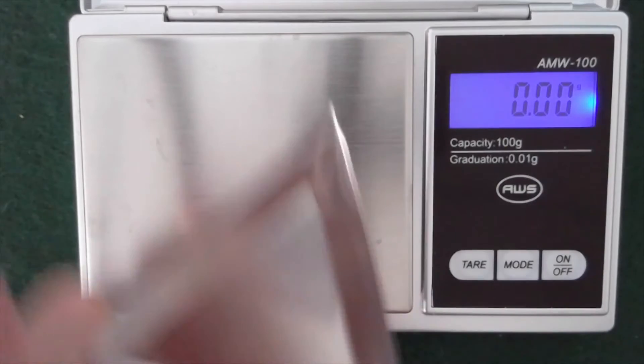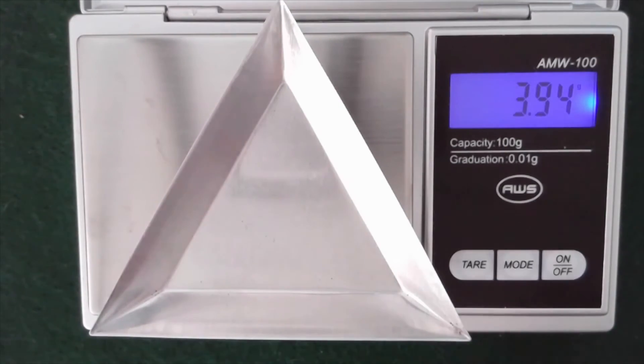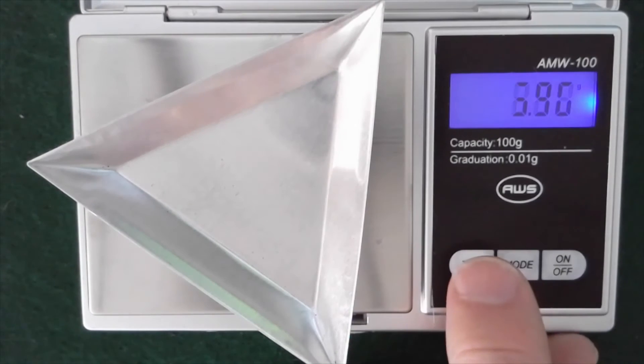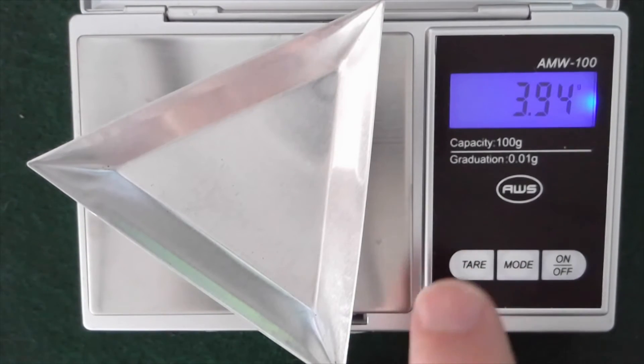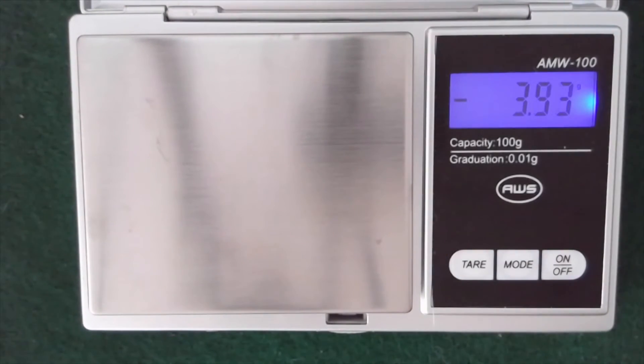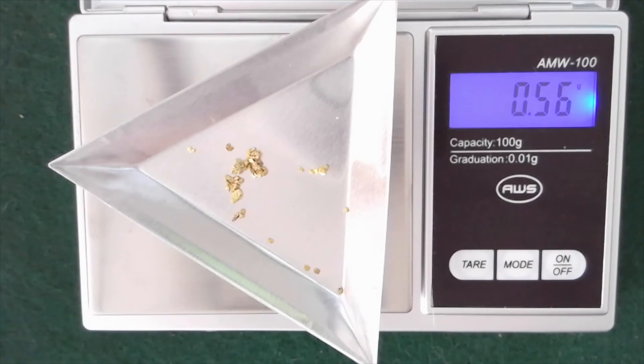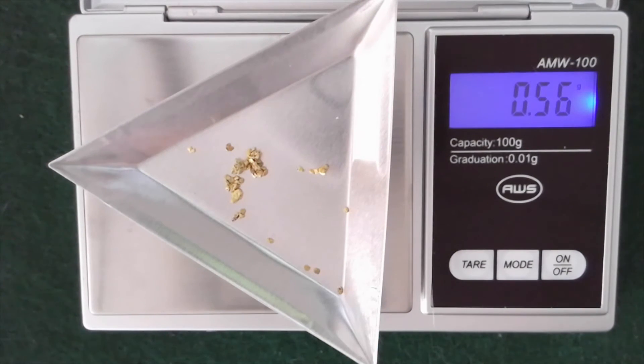So I have an empty boat — we'll tare. And this is what I ended up with from Tom's Gold Dirt. It looks like it comes out to 0.56 grams of gold. So that's terrific. Tom guaranteed half a gram and I got a little bit more than that.